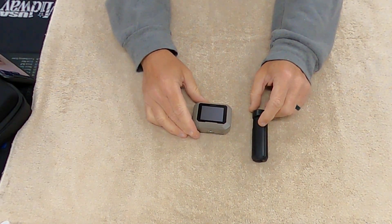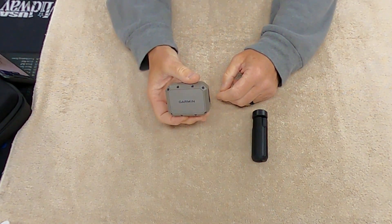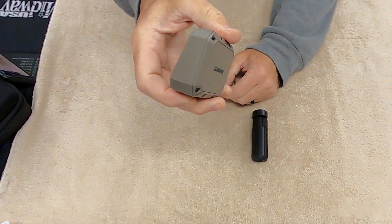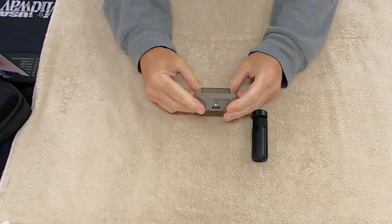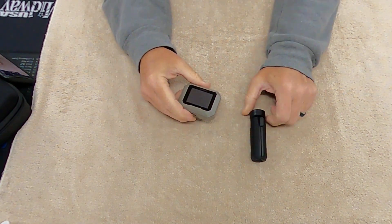Hey everybody, welcome back to Doc G's Reloading. Today I'm going to talk about this Garmin Xero chronograph that I just got for $500. I used it the other day for pistol and it was absolutely amazing, so I wanted to do a video on it.